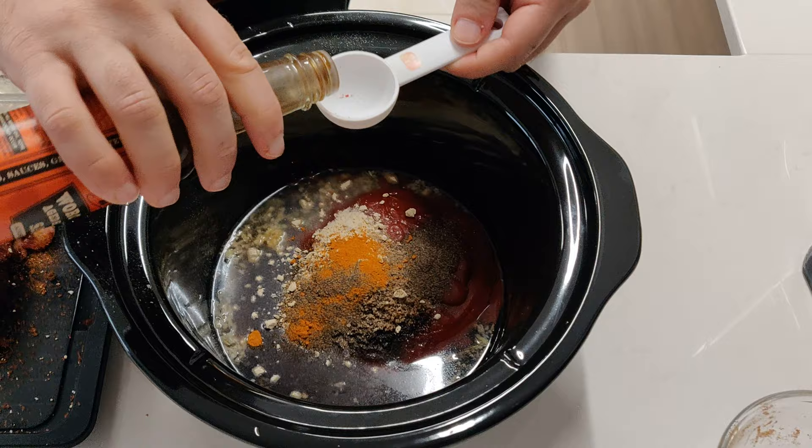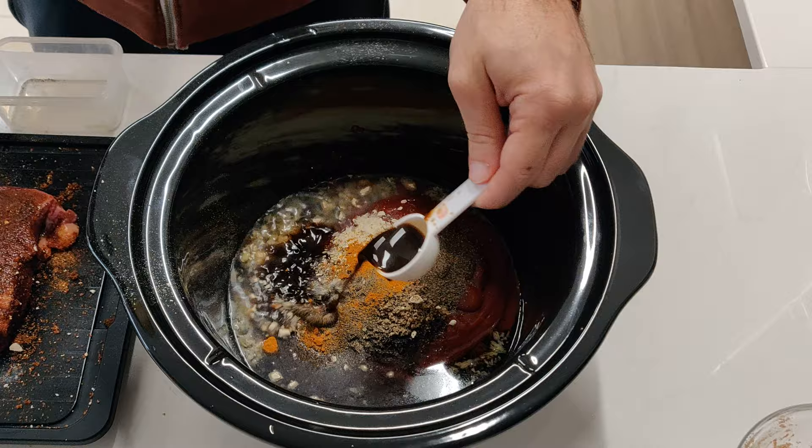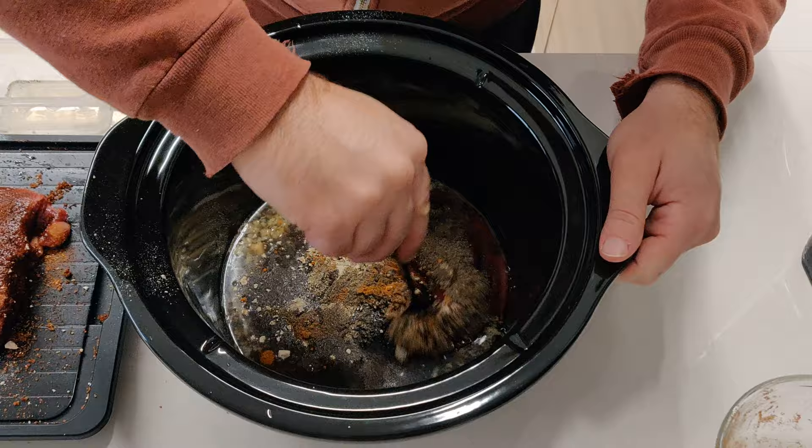Next up is a Worcestershire sauce. Mix that all together to form our sauce.